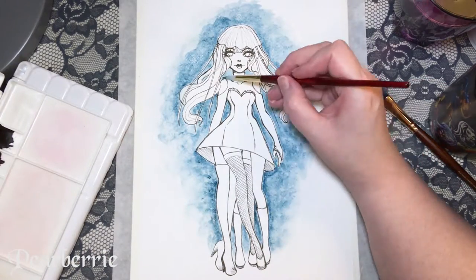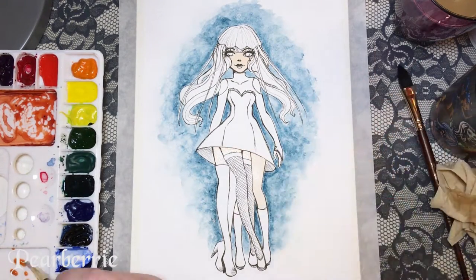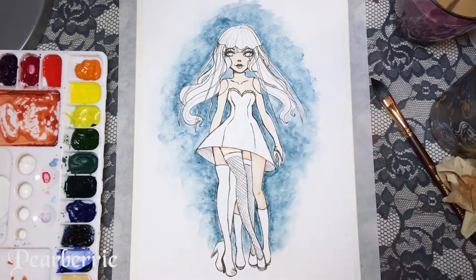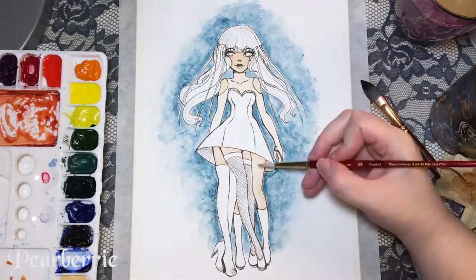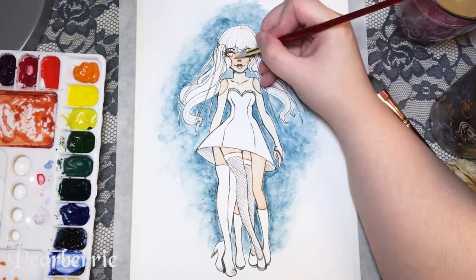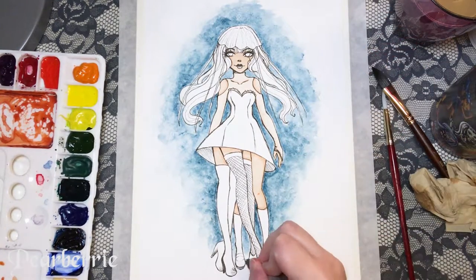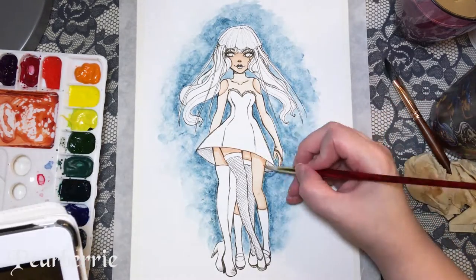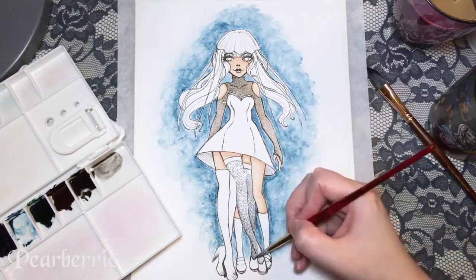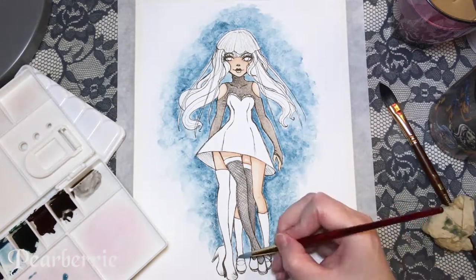I'm using my Schminke set to do my skin coloring and then the rest are all the Daniel Smith colors. The background color is my favorite — it is so beautiful. It's the Mayan Blue Genuine. It was actually lighter than I thought it would be; on the packet it looks like a darker blue, but when I started to use it it's rather light. It worked perfectly because I had imagined a water effect behind her. I also used the pink, which is a Rhodonite Genuine, and the blackish color is actually Hematite.